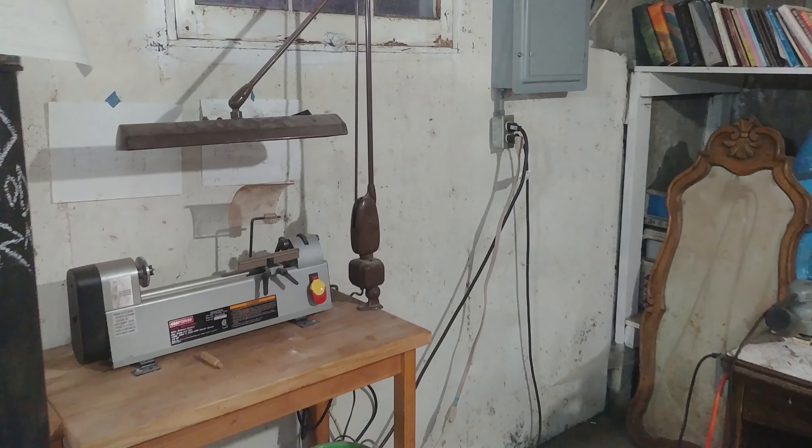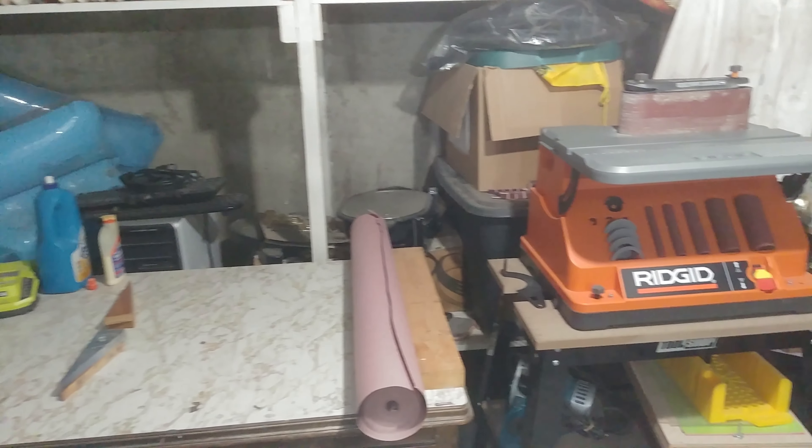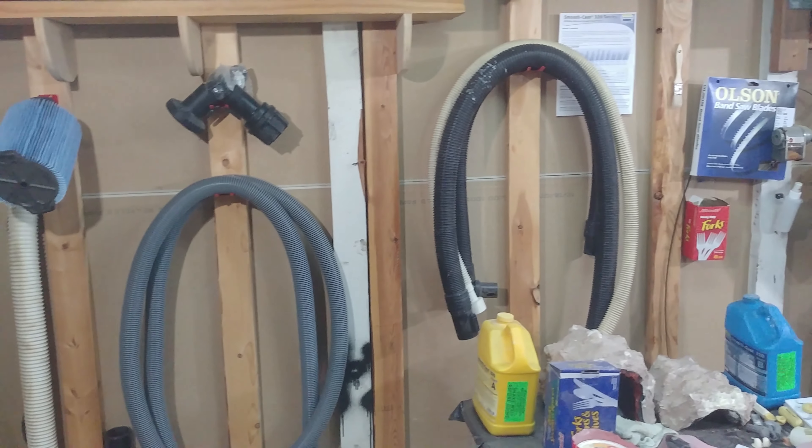I don't use my lathe too much, but there it is. There's a bunch of junk storage. There's one workbench — there's not much lighting in this area so it's a little hard to see. There's the sander, vacuum, and other vacuum supplies.